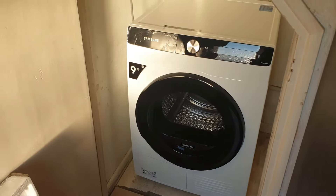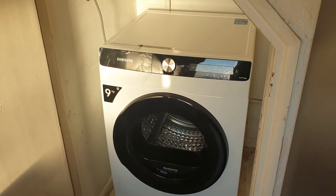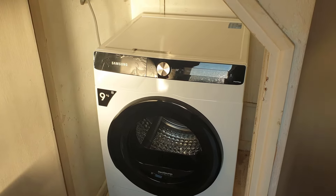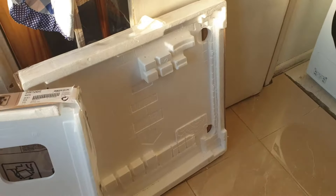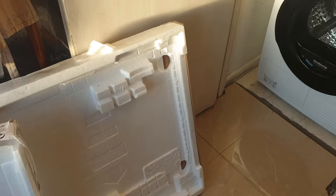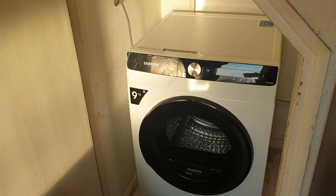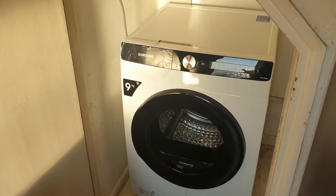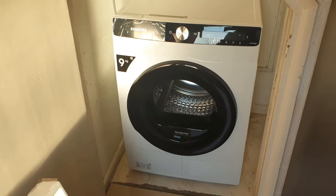Welcome. I have a new appliance which is the Samsung tumble dryer, 9kg, with the SmartThings and all the features. When I unpacked it - you can see the packaging there, that's the bottom part - it was the easiest thing to unpack, because it's quite easy to rip the plastic covering off. That basically leaves you with trying to lift the whole tumble dryer slightly to get the bottom bit out from underneath.